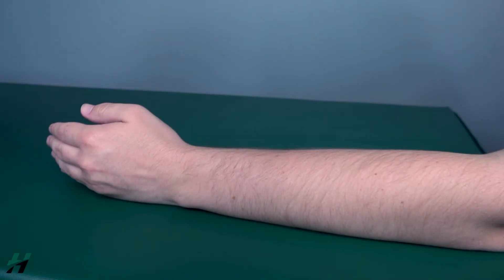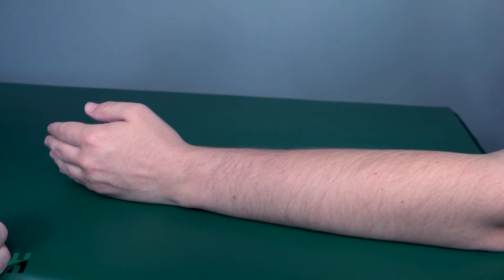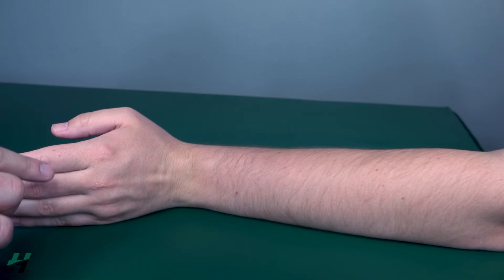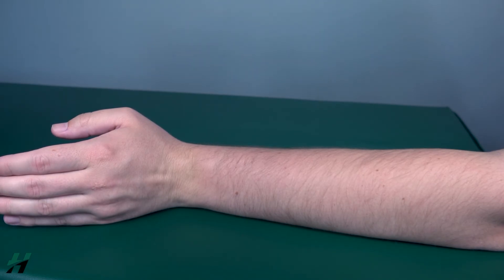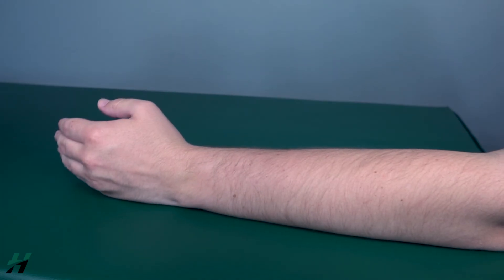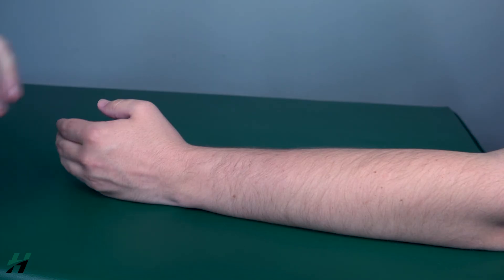Testing wrist extension in the gravity eliminated position. The patient's forearm will be on a flat surface with the hand in a neutral position. Have the patient perform wrist extension to the best of their ability. If there is any movement whatsoever, as he has shown here, that is a two.